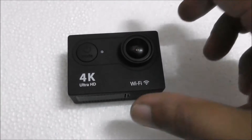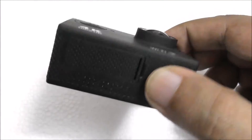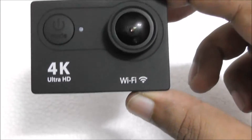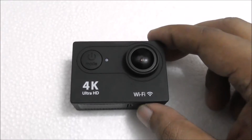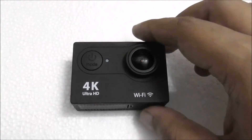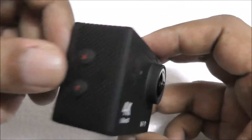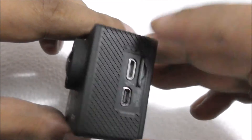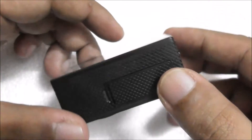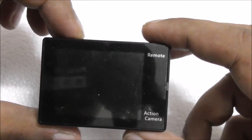Hi guys, this is an action camera — very famous nowadays. This is a Chinese action camera, like HIKIN or SJ Cam, or any kind of cameras you see in the market. But sometimes they get very hot and sometimes they have voice problems because there is only one hole for the mic, so the voice only goes one way.